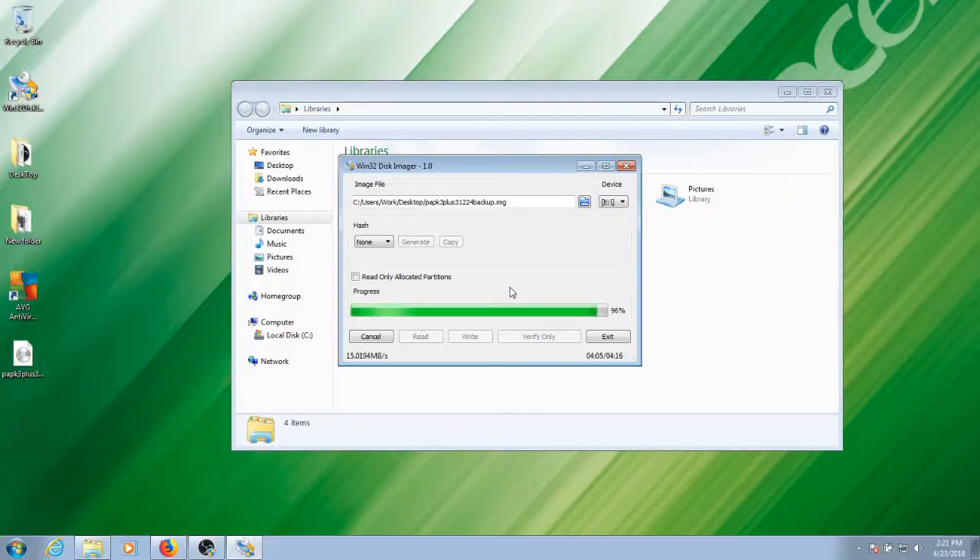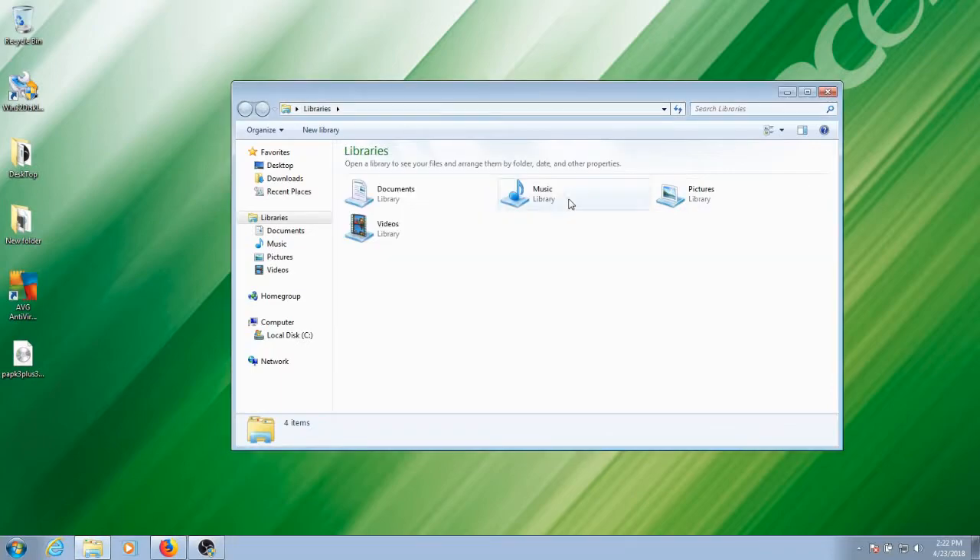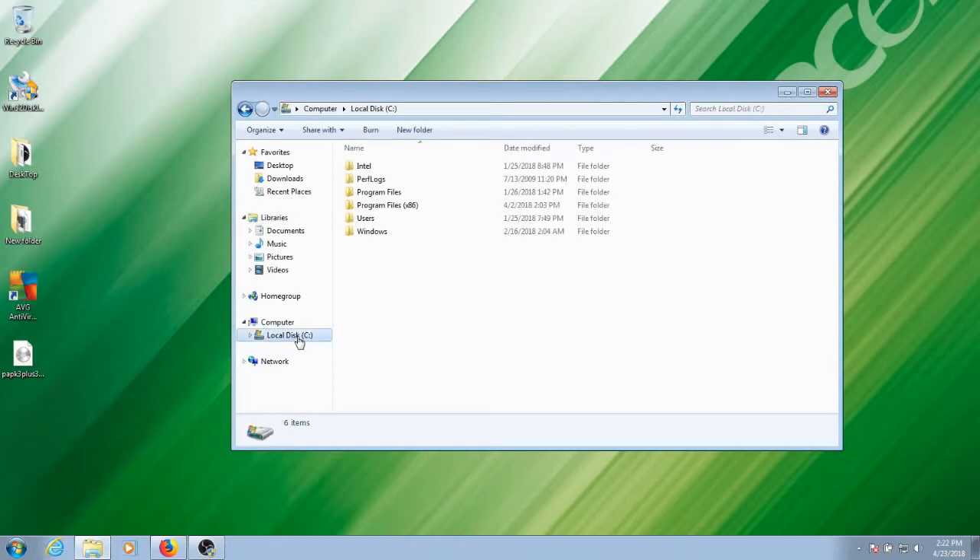We are fast-forwarded to the end of the process. Like I said, it took a little over four minutes. Now as soon as it finishes, click OK, exit out, and the card should be formatted and ready to go into the device.